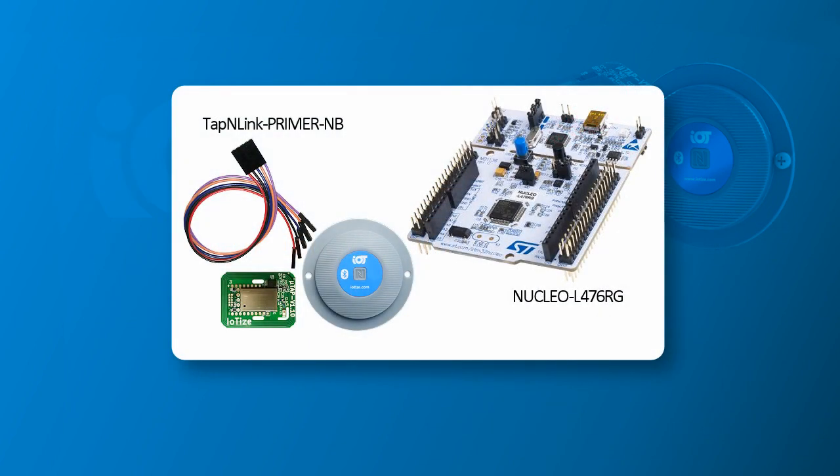This technology can be more accessible than you might imagine. In this video we'll show you how to set up a wireless debug connection using TapNlink primer. It's not expensive or time-consuming, and it gives you the opportunity to try this technique for yourself.